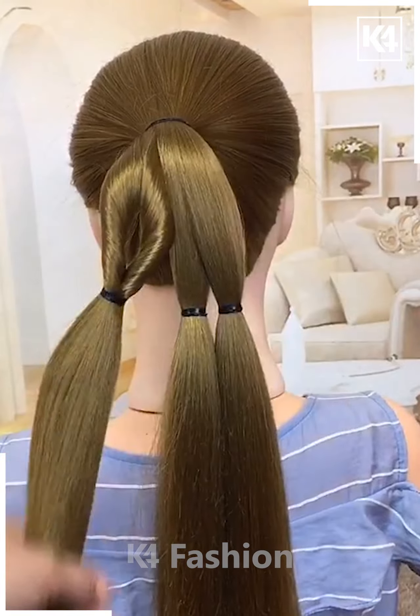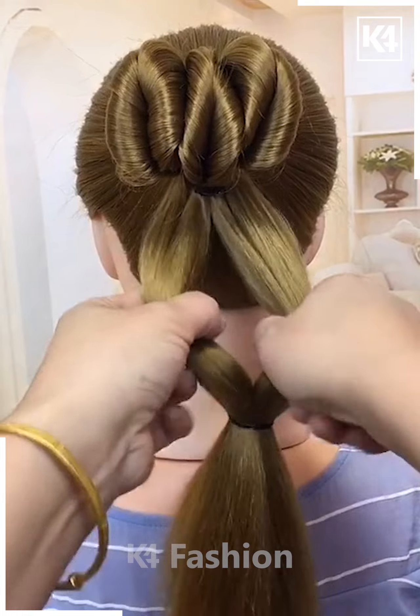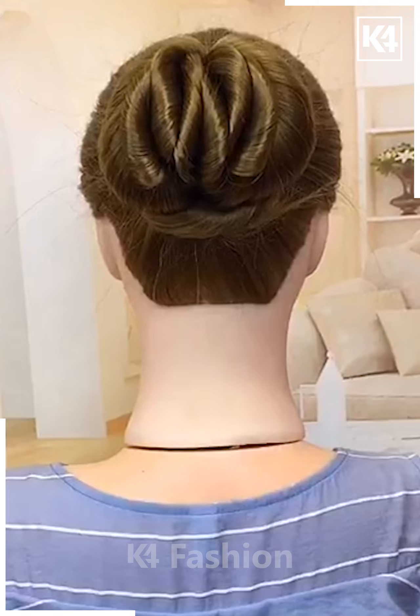Next, make a ponytail and divide the hairs into three parts. Divide it from the middle and then rotate it upward and fix it. Divide the hairs again and fix it over the bun on the top by folding it.